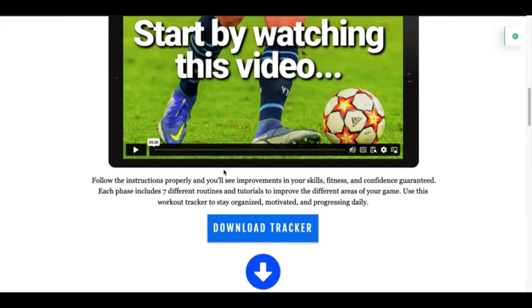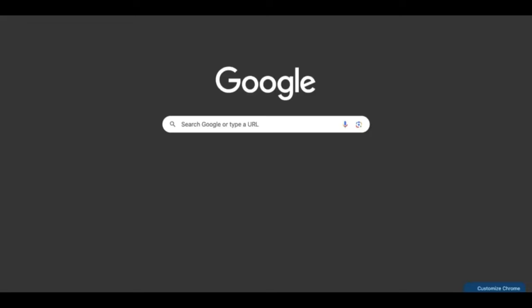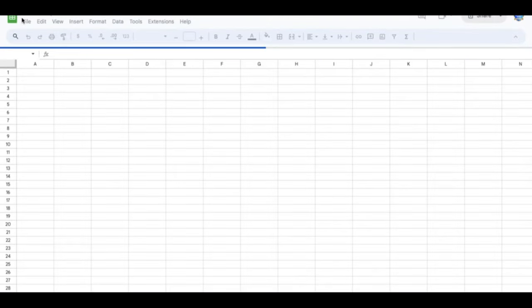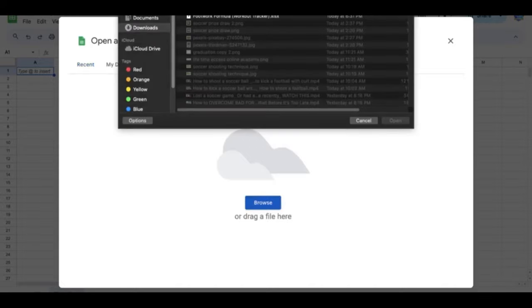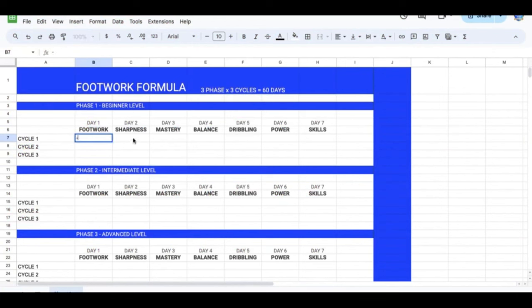One of the first things you'll see when you come on this page is the option to download the tracker — I would really recommend that you download it. You're going to go into Google Sheets; it's a free application that should already be installed on your browser, or you can download it for free. Upload the file that you just downloaded and you'll have this tracker. Marking down that you completed the workout every single day will give you more motivation and keep you moving forward.